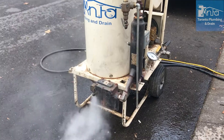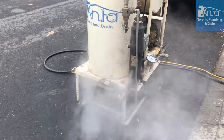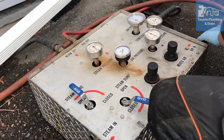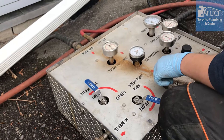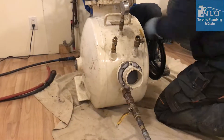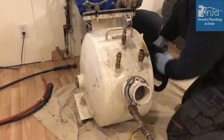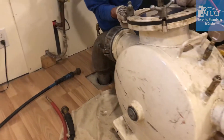With the use of steam and pressure, the structural liner is inverted along the walls, being molded by the exterior force of the bladder. Once cured, the bladder is pulled out, leaving only the structural liner in place, fully functional and ready for use.